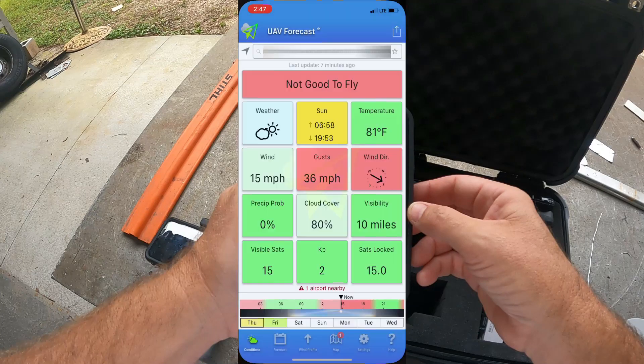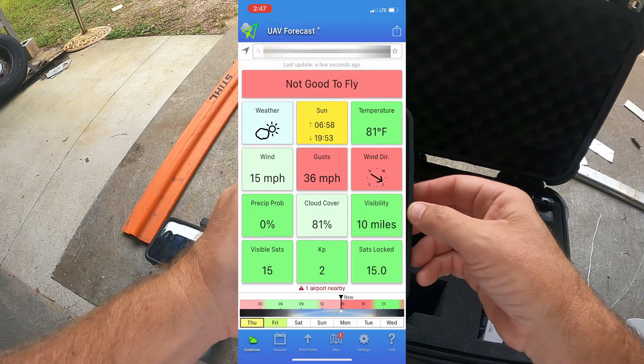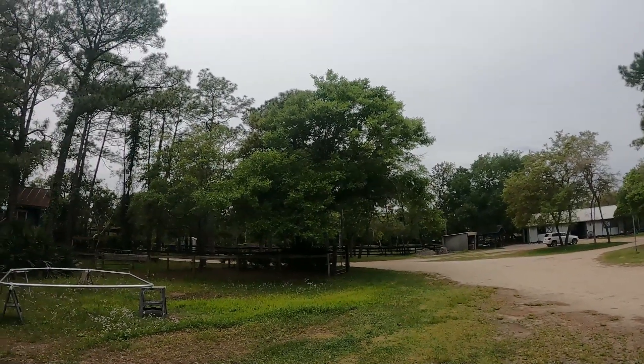Before we get started with this test, I wanted to pull up the UAV forecast app and show you what the wind speeds are. At ground level, the wind speeds are 15 mph and it's pretty steady, and the gusts are at 36. But here's the real kicker — if we go up to 400 feet, the wind speeds are 26 miles an hour and the gusts are going to be at 43. So this is going to be a real big test for Jack. Hopefully he's able to get up there and come home without any issues.